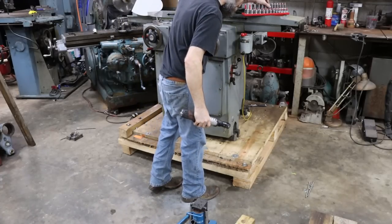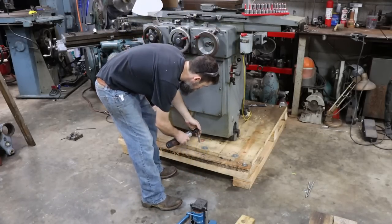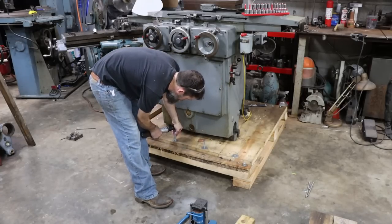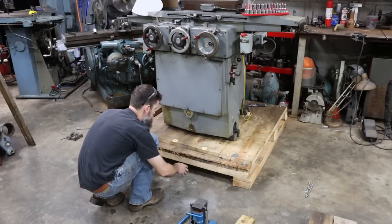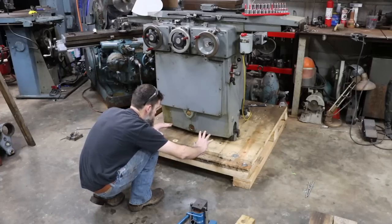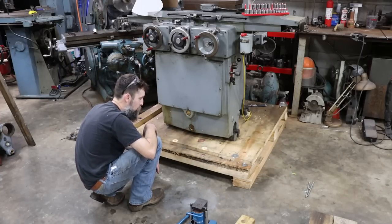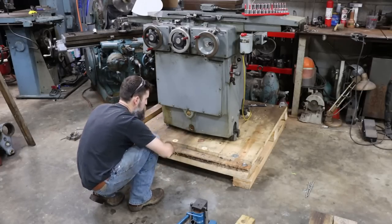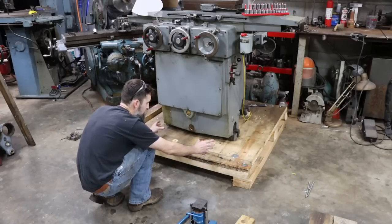A person could get into trouble real quick, so I've got to think about every move I make getting this thing off. I'm going to install some cribbing right here underneath this beam before I cut it in two, because it could collapse, the lumber could cave in, and this thing could fall forward. So I'll install some cribbing under this, cut my chunk out, put my jack under there, lift it up, and cut out from under the feet and install the cribbing under there.